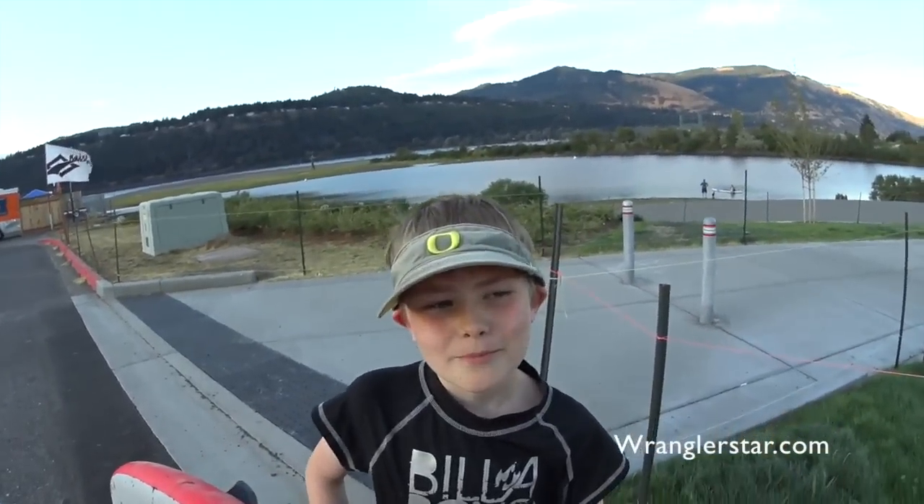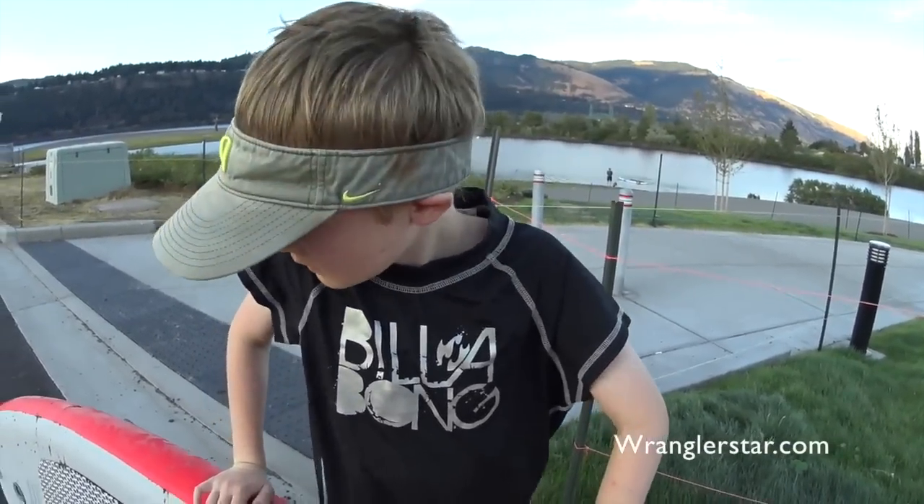So how do you like your new board? I like it. It's fun. You did really good today. Thanks. All right, now go put it in the van. Try not to get any sand in there. Yeah, right.